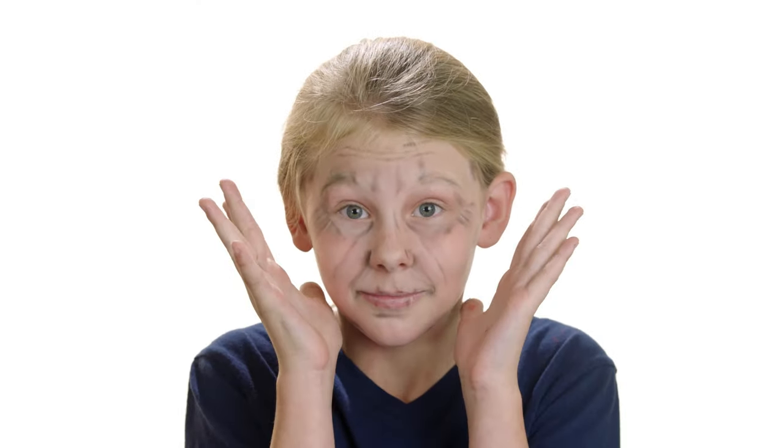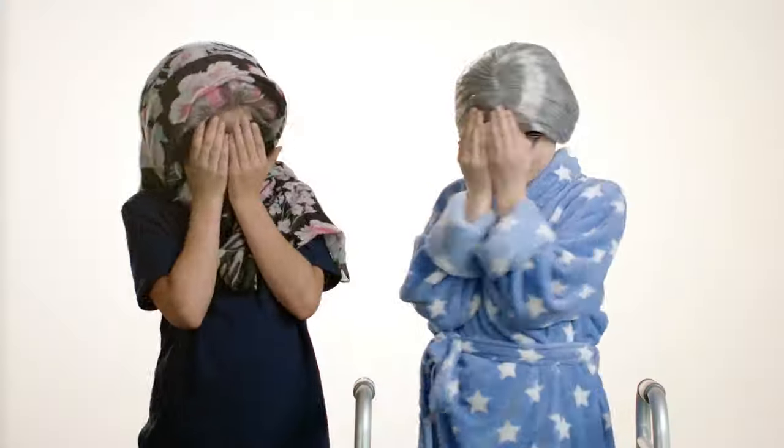Your makeup is done. Now finish it off with a wig and some accessories — glasses, scarves. Get your friends to join you and have some fun with it.